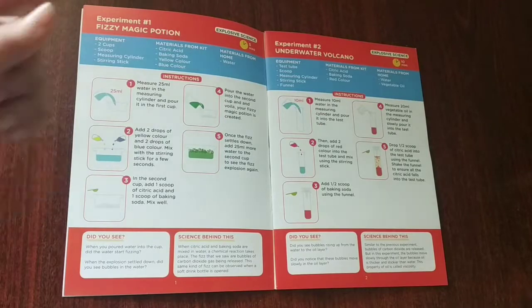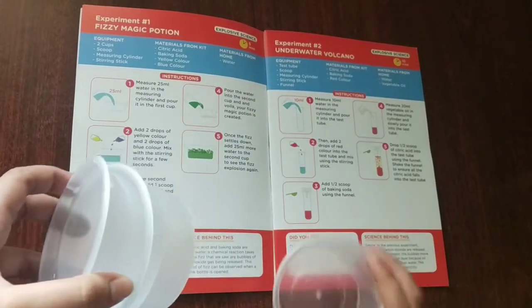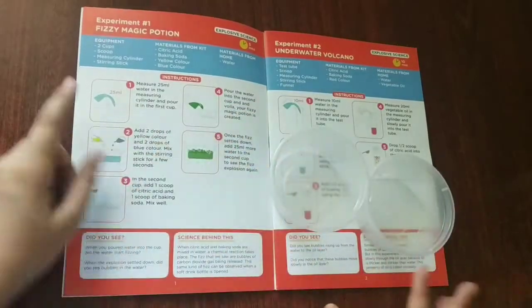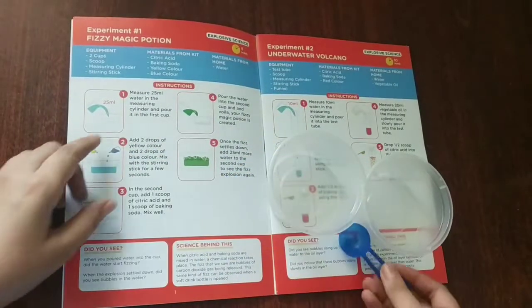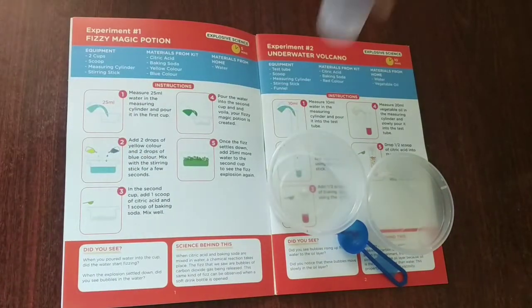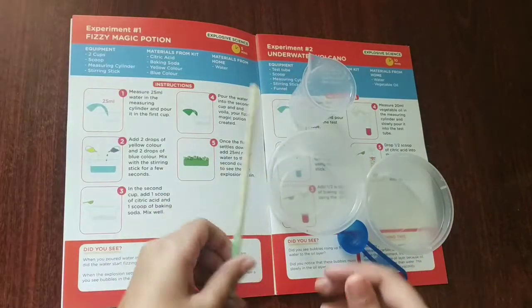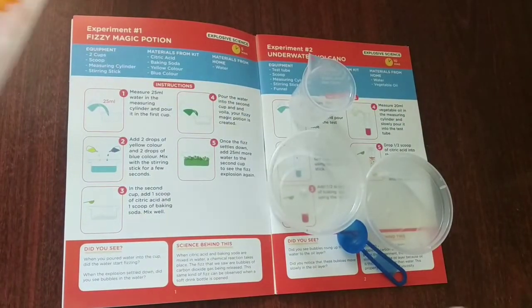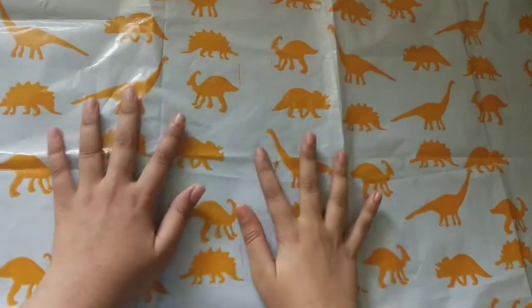Now let's take the equipment: two cups, a scoop, a measuring cylinder, and a steering stick. And we also need the messy mat so that our table doesn't get messy. So I'll keep these all in place — I have now placed the messy mat.